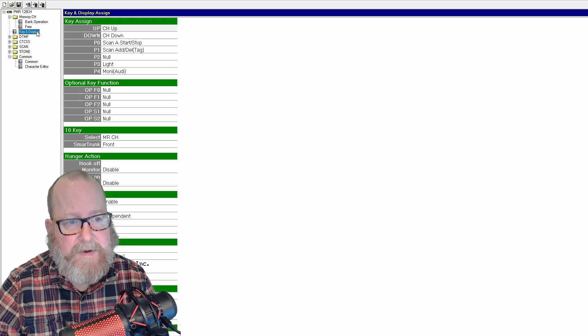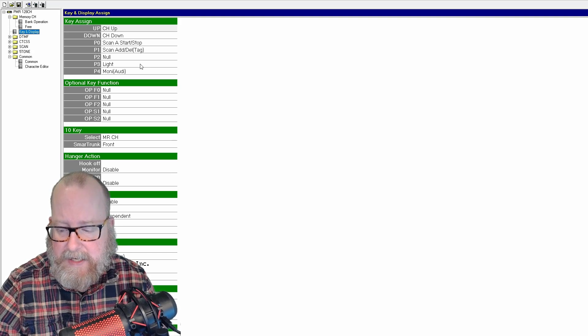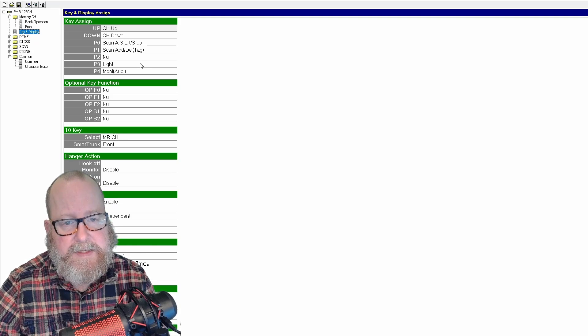You can also set the functions of the different keys on the radio. I've set mine to scan, add to scan list, and then power settings and such. You'll have to do this yourself — this is just to give you a little bit of an overview.